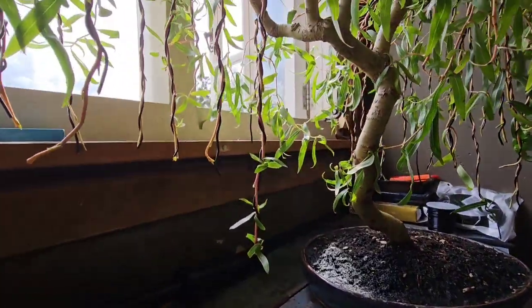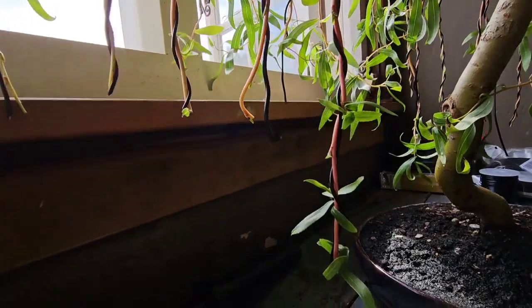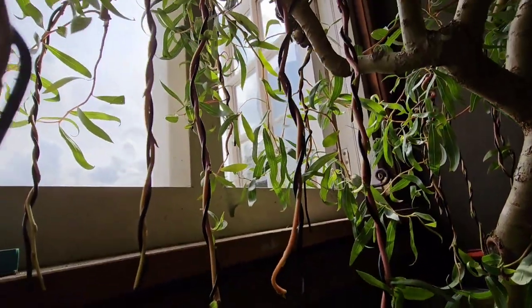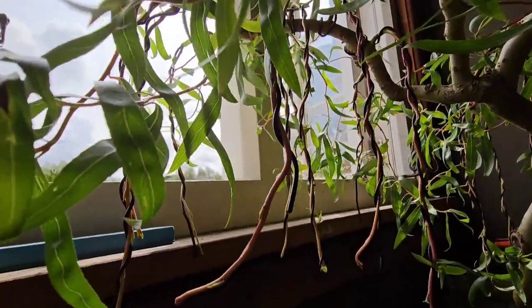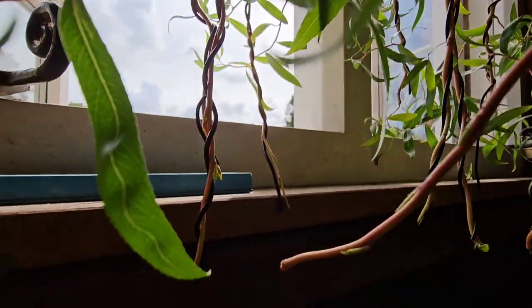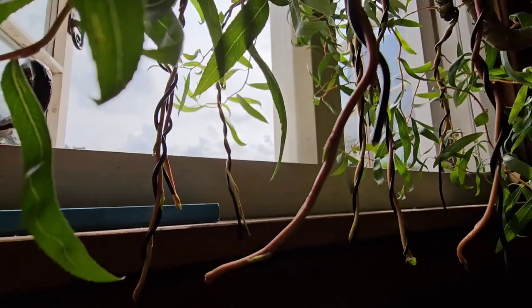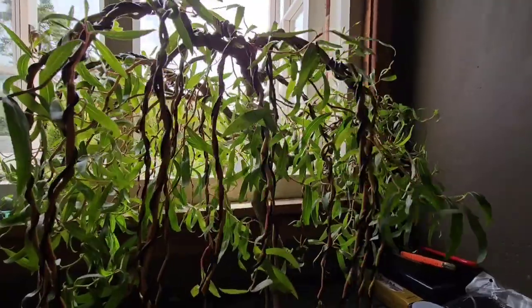And if you remember last time, I did a leaf defoliation on some branches and I snipped the ends off. And I did that to promote new shoots coming out. And voila, it's worked. They are starting to shoot out.